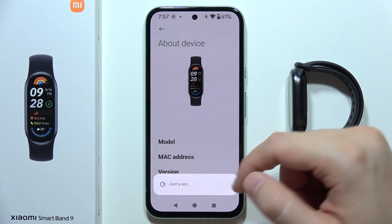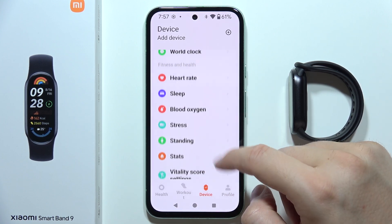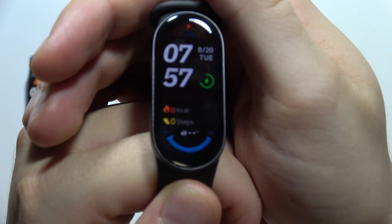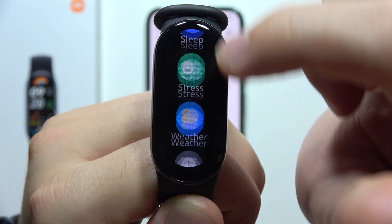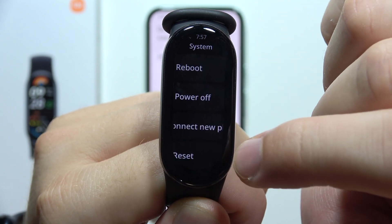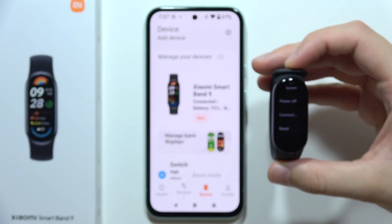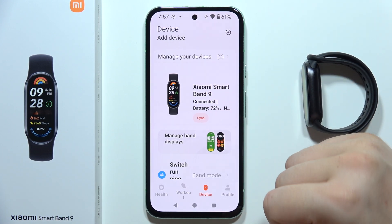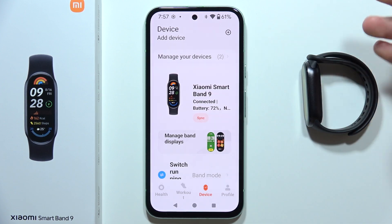The second option to fix all of these issues is to simply perform a hard reset. Go into the settings, open the system, and then simply perform the reset. After this, when you restore all default settings, you can simply pair it one more time with your phone. And it also, a lot of times, fixes common issues.